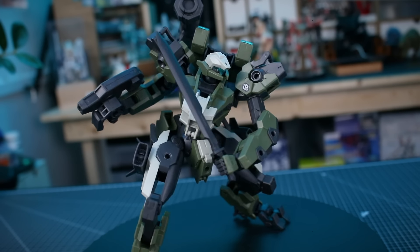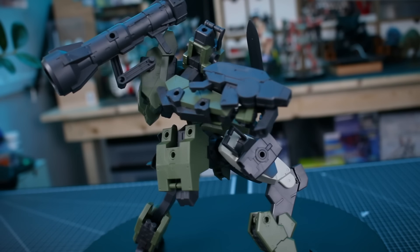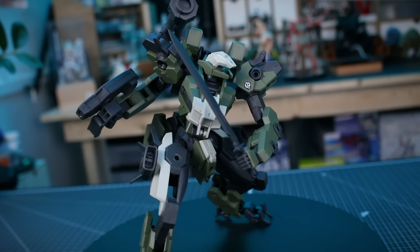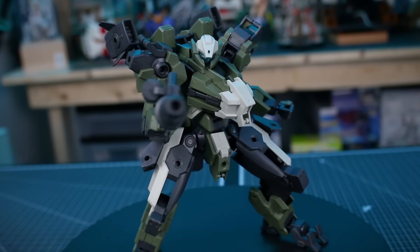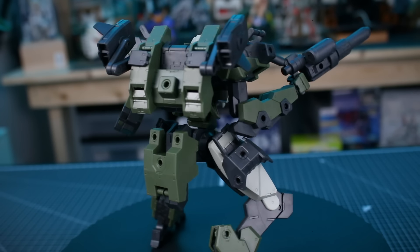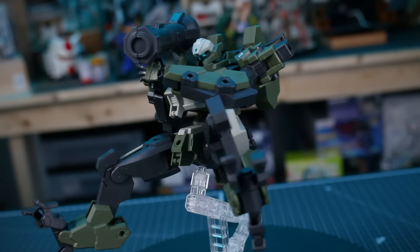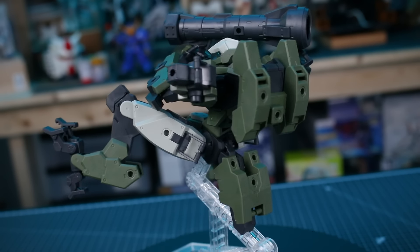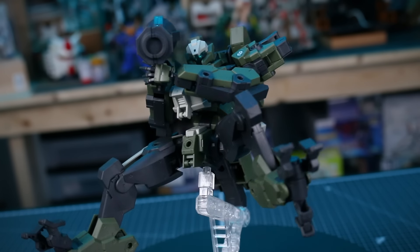Let me know what you guys think about the main kit, the Goyo Custom, and the weapon sets - leave your comment down below. They're pretty cool and give you a lot of really great stuff, so definitely worth picking up. You never know when you'll find a good use for some of these weapons when making a custom build. Thank you so much for checking out the video. You can check the link in the description to USA Gundam Store. Thanks for all your support - hope you enjoyed the video. If you did, leave a like and make sure you're subscribed. Till next time, hope y'all have a great day.